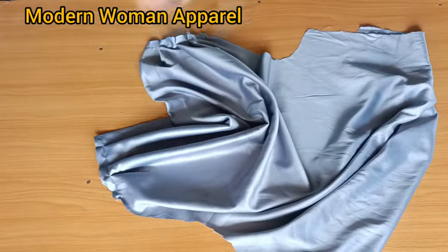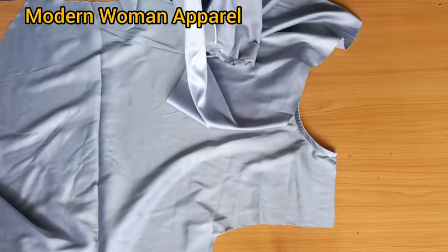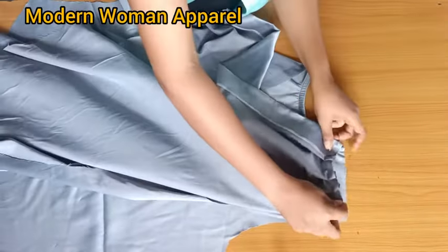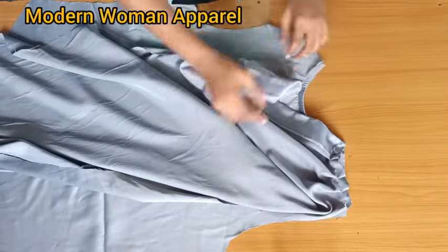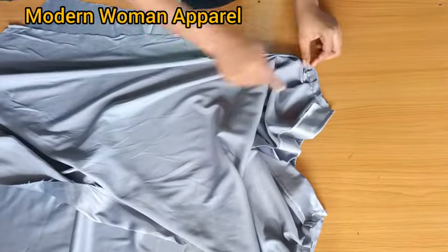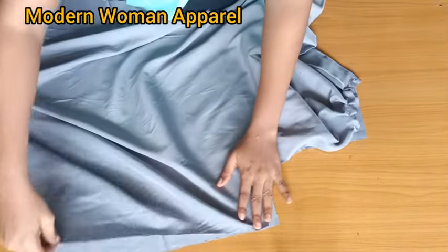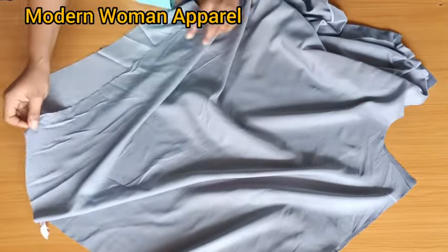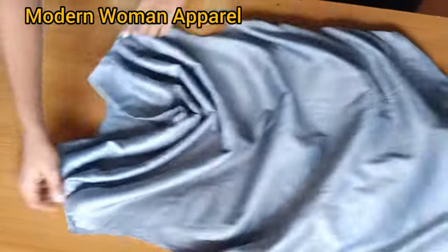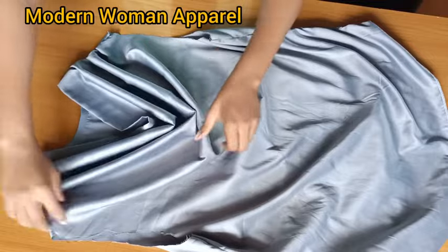Next, bring back the back part and lay the back on the front with right sides facing each other. Match the shoulders up and stitch the shoulder seam. After stitching the shoulder, also match the sides up and stitch. After joining, you can see the pleats looking beautiful.